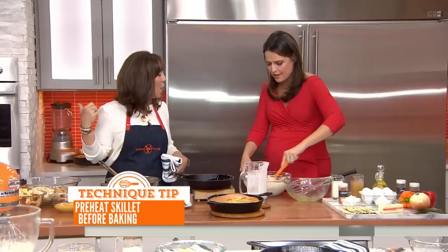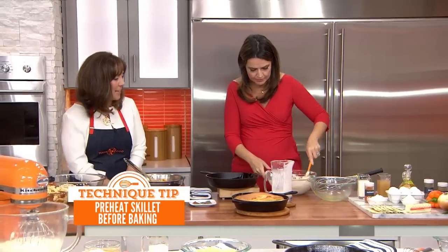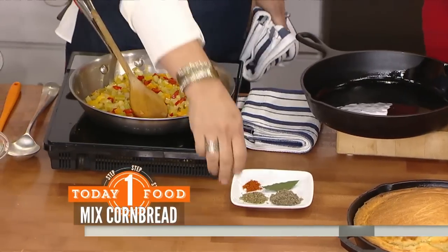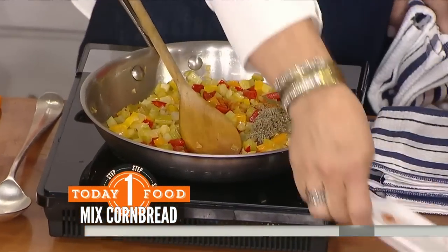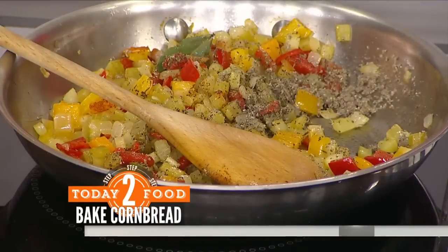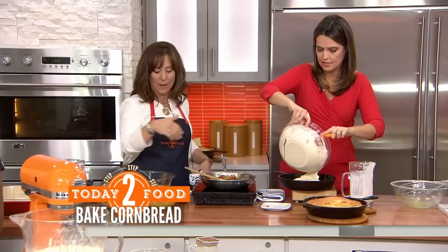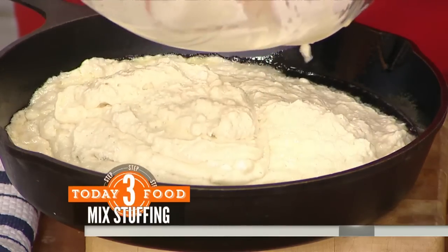Then what you're going to do is pour your batter in here — mix it well. Now we have our sautéed vegetables. We are moving on to the best part, which is the cornbread dressing. I've got sage, I have poultry seasoning, and a little bit of cayenne, and we're going to sauté this for about two minutes. You really want that flavor to get in there. Then we take our sautéed vegetables and pour them in.